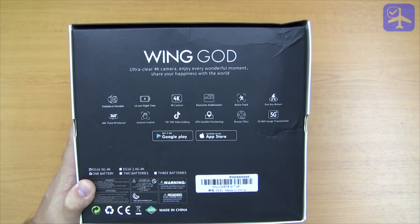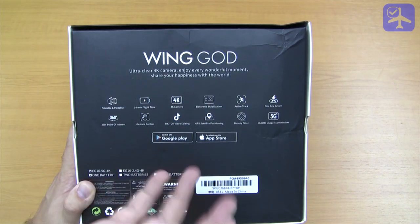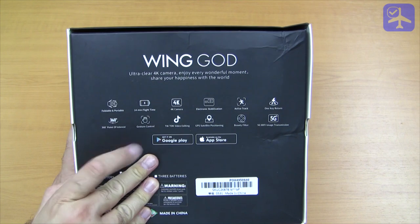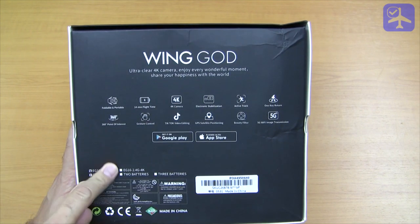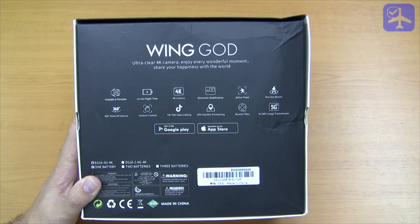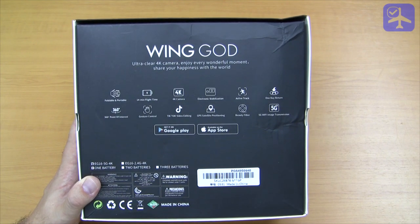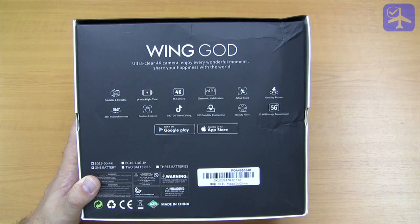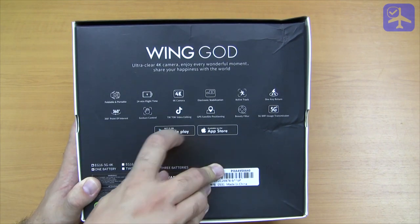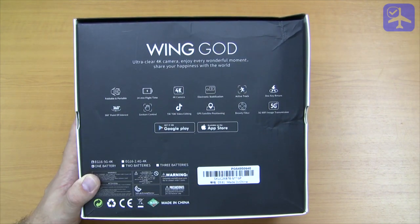According to the box, it has 14 minutes flight time. It has electronic stabilization, active track, and one-key return because this one has a GPS. It also supports 360 point-of-interest mode and follow-me via the application — not stated on the box but supported. It also supports gesture control so you can take photos and start or stop video recording using gestures. The application is available for Android and iOS and supports video editing and a beautify filter.